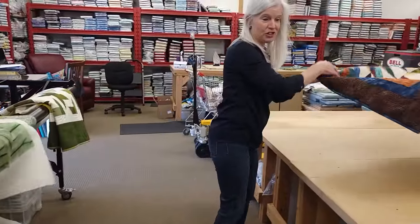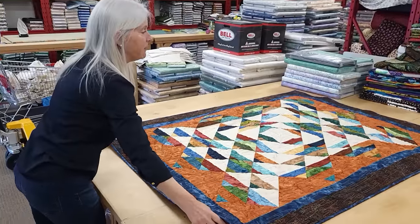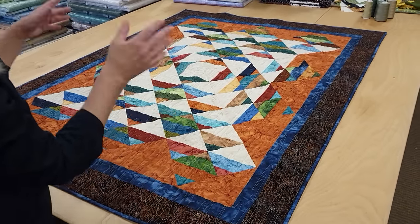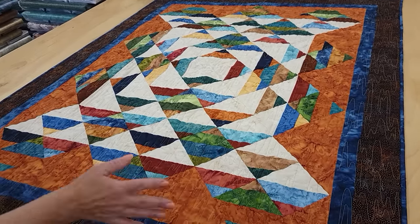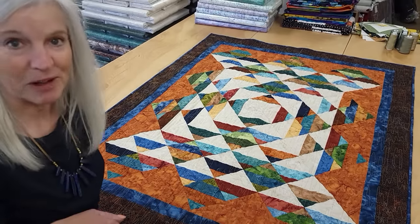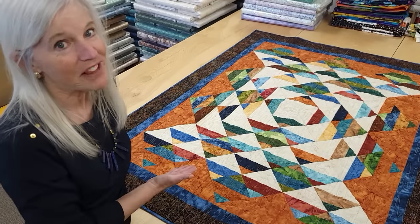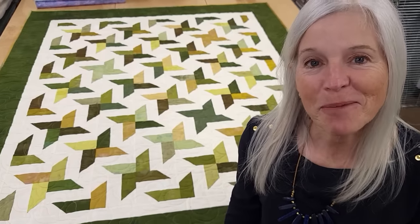Thanks so much for watching today. If you have questions about how to make the quilt, leave them in the comments and I'll be sure to answer. At the end of every video we like to do a giveaway — today's giveaway is a quilt called Crescendo, made with Hoffman batiks with a nice watery quilting pattern. To enter, click the link below this video that says 'giveaway' and enter your name and email address. If you like our videos and want to support us, the best thing you can do is subscribe to our YouTube channel. Happy quilting!